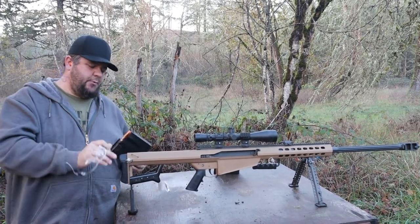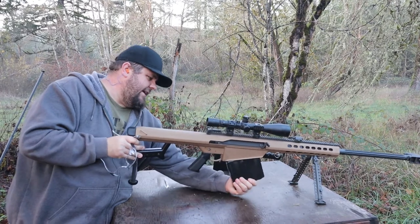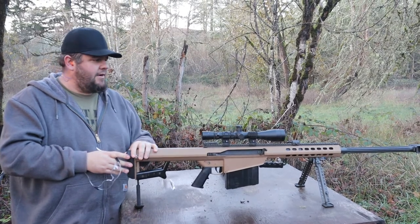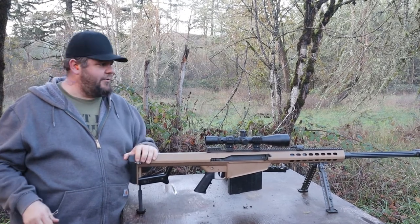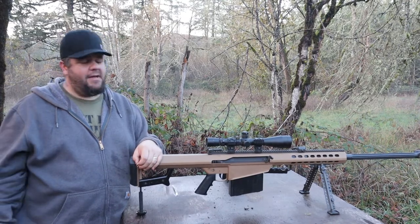I know the chances are between slim and none, but I really, really want to try to catch one of these bullets. So we've got like 10 one-gallon milk jugs down there full of water and we're going to try it. It's pretty doubtful — I think it's probably going to end up veering off at some point. But it'll be fun to shoot them anyway and maybe we'll get lucky and catch a bullet.